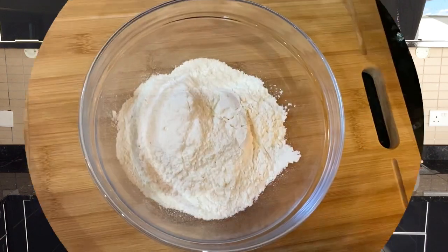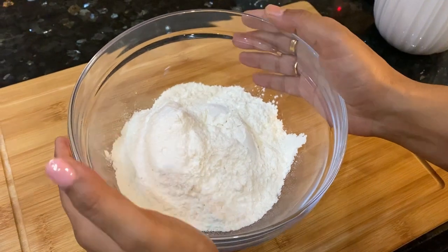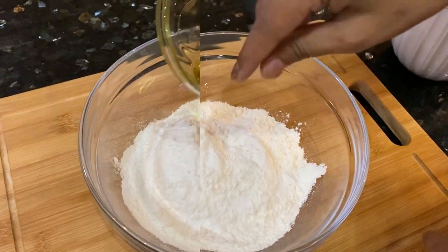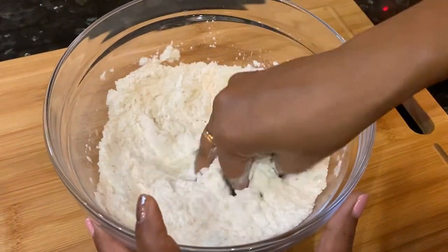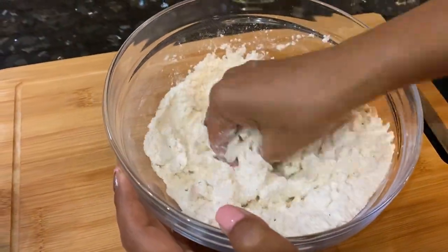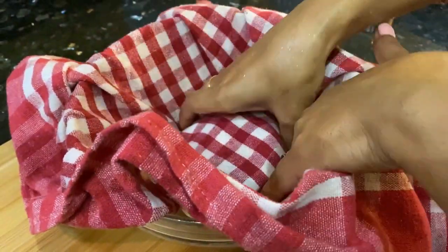Without any further delay, let's get into the video — do watch till the end. Let's make a dough first. For that I have one and a half cup of refined flour. In goes salt to taste and one tablespoon oil. Mix everything nicely and make a dough by adding little water at a time, then knead it for a few minutes until you get a smooth dough. Cover it with a damp cloth and let it rest.